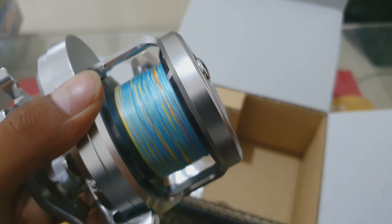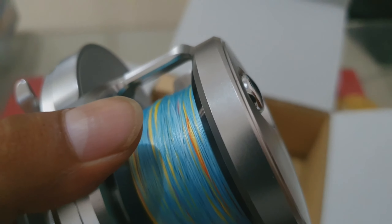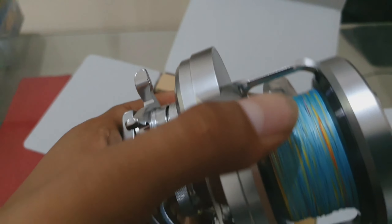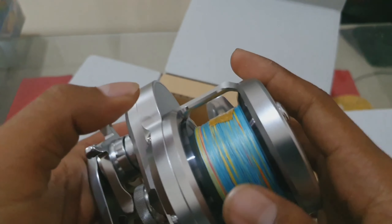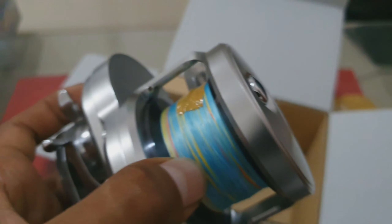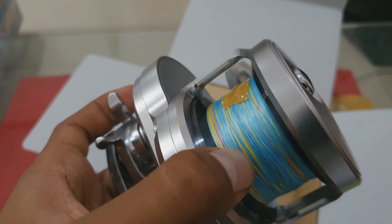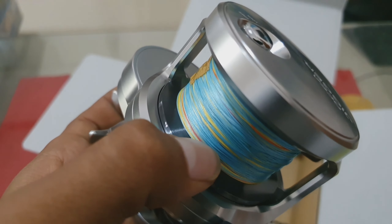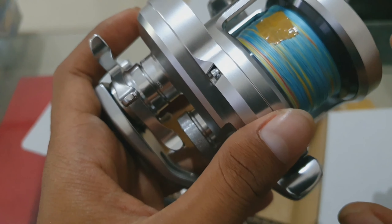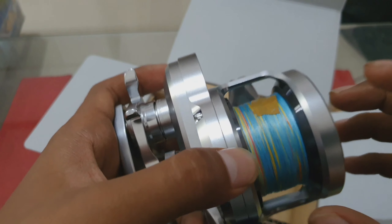Di sini saya akan menjelaskan sepul. Sepul ini PE-nya akan masuk, akan muat. Saya menggunakan PE-3. Di sini dia bisa muat kalau untuk PE-3 itu 400 meter teman-teman. Kalau untuk PE-4 dia bisa masuk 300 meter, dan untuk PE-5 dia bisa masuk 220 meter. Jadi sepulnya ini bisa masuk banyak sekali.